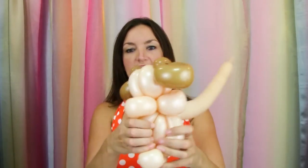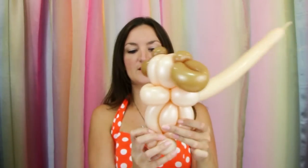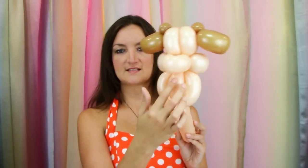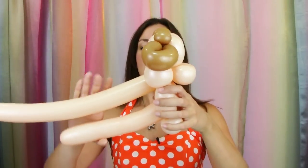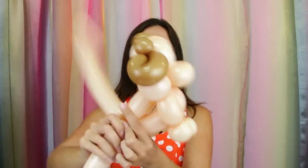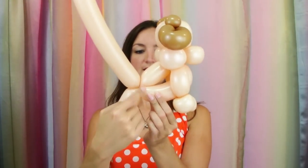Now take the shorter balloon left over from his head and bring that down. Open his legs up and push it through — but not all the way. You just want it showing a little bit to be like his chest. You should have your balloons coming out behind him with just a little bit showing in between his legs. Now bring both your balloons back behind him and twist them together. We've got a nice short straight back and his stomach is curved down from his chest. The remainder here is going to be his tail.